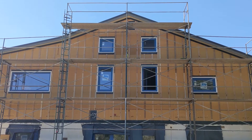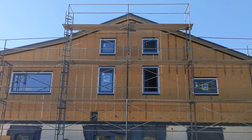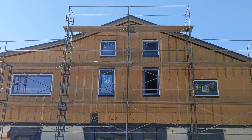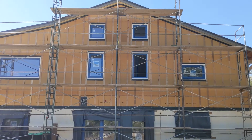I may just leave the peak for after the scaffolding is gone and just rent a boom lift to finish up the top couple feet, because I don't think I'm brave enough to get up there. But making progress.